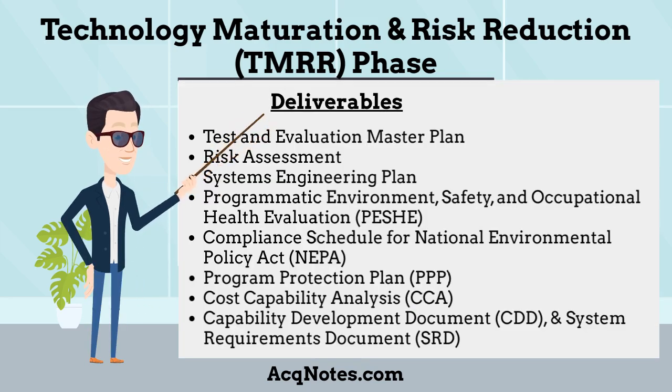The main deliverables during the TMRR phase are: Test and Evaluation Master Plan, Risk Assessment, Systems Engineering Plan, Programmatic Environment Safety and Occupational Health Evaluation, Compliance Schedule for National Environmental Policy Act, Program Protection Plan, Technology Readiness Assessment, Cost Capability Analysis, Capability Development Document, System Requirements Document, and Validated System Support and Maintenance Objectives and Requirements.